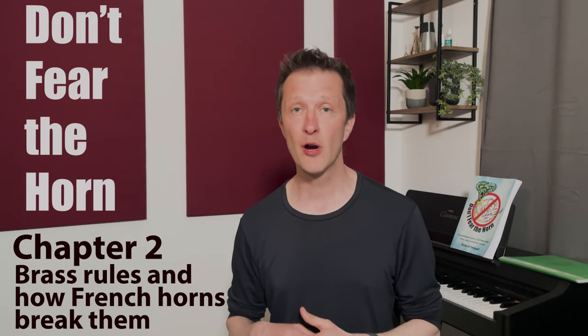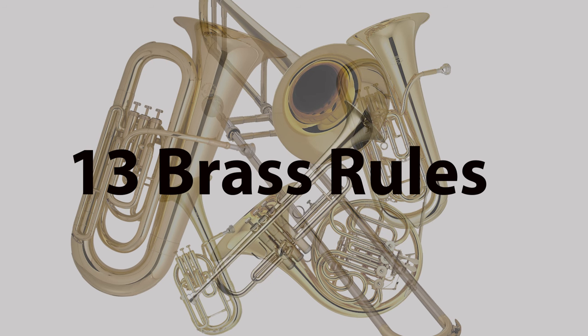Hello and welcome to chapter two of this video series called Don't Fear the Horn. In this video we're going to be looking at how brass instruments all work in similar ways. Of course there's subtle differences between all the members of the brass family, maybe not so subtle in the case of the trombone. The technique of how they're played generally changes according to the size of the instrument and the corresponding size of the mouthpiece. We're going to see if the French horn fits into this general pattern of brass instruments. So I've devised 13 brass rules and we're going to see which instruments are the goody two-shoes and follow the law exactly, and which are the mavericks that live on the edge of civilised society.